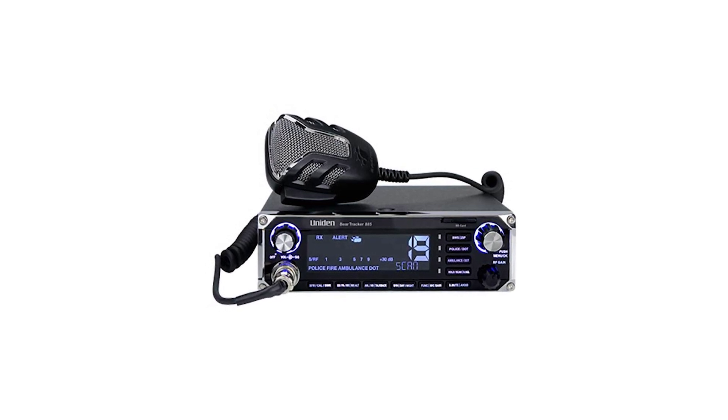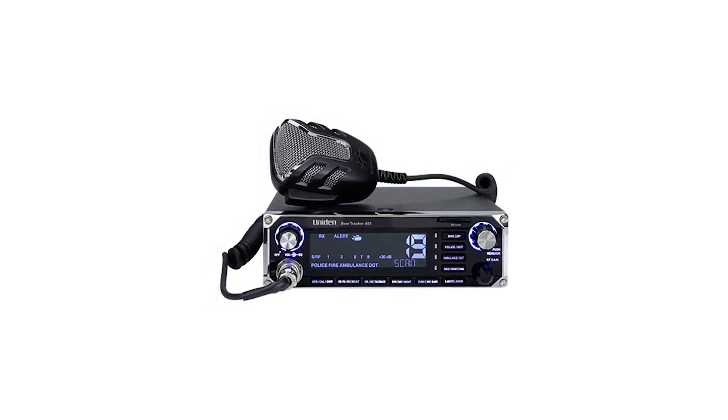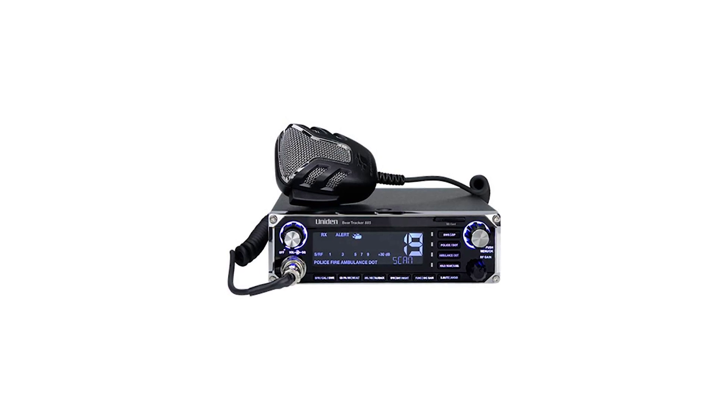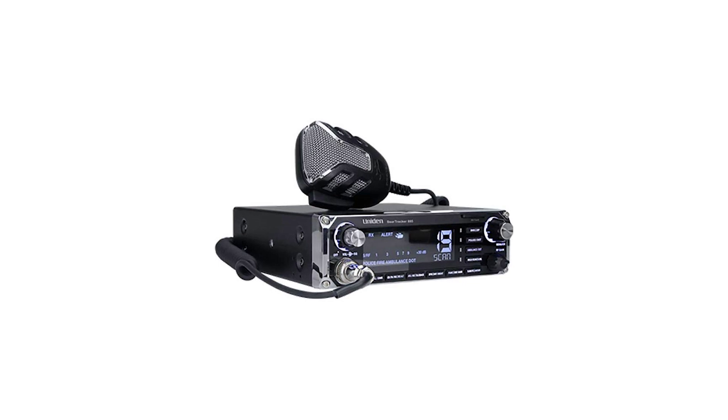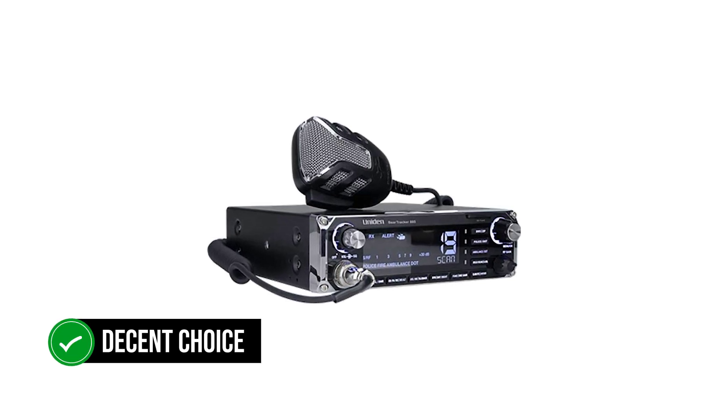The Uniden BearTracker 885 works off a conventional CB radio antenna, so the actual scanning function is very limited. The database is where it gets most of its information. Therefore, it won't be as effective as a conventional scanner, but it remains a decent choice for the hobbyist.